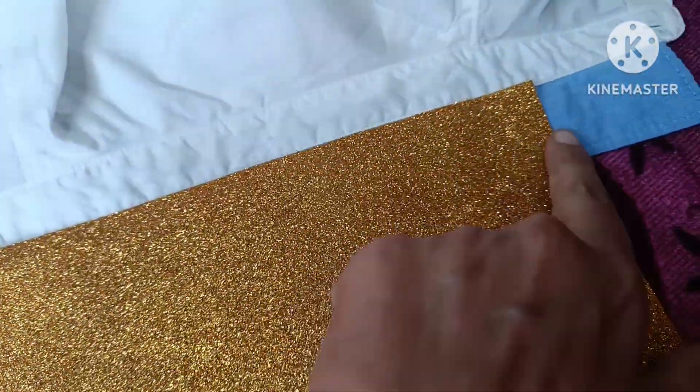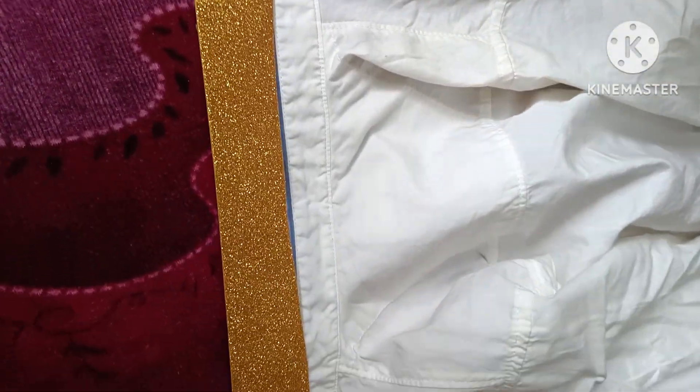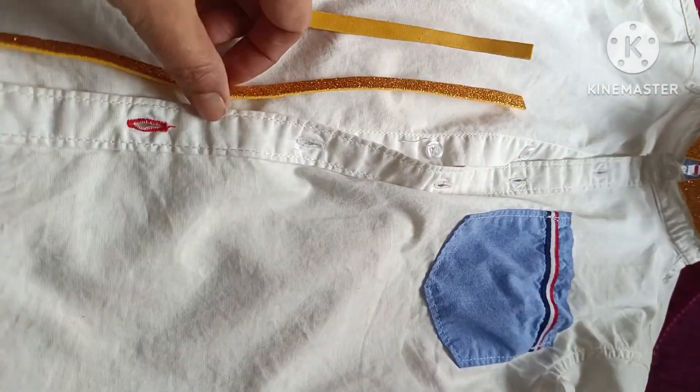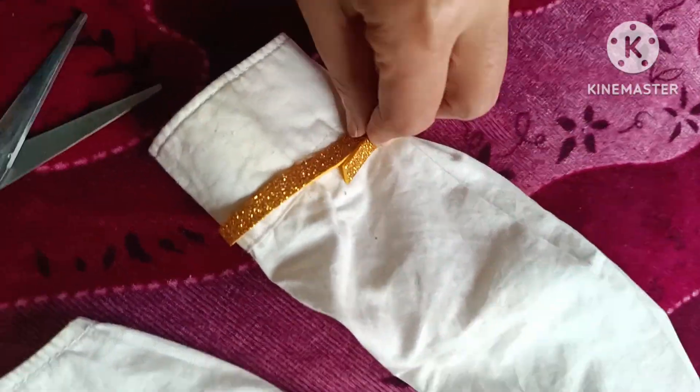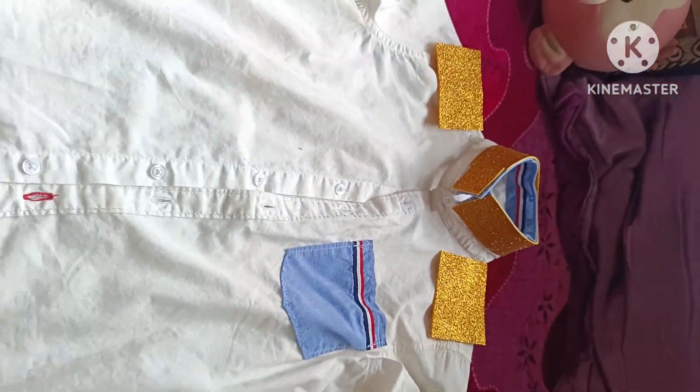Stick the golden foam on the collar like this. Now cut the golden foam like this and stick on the shirt like this. Now stick the foam piece on the shoulder.